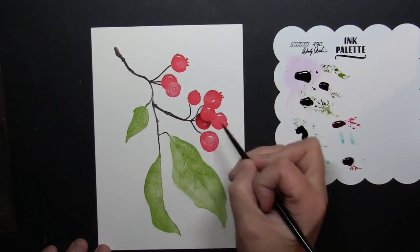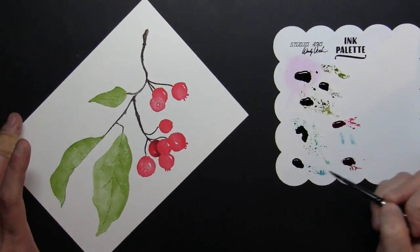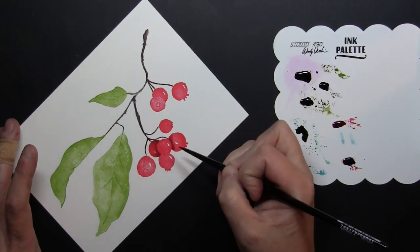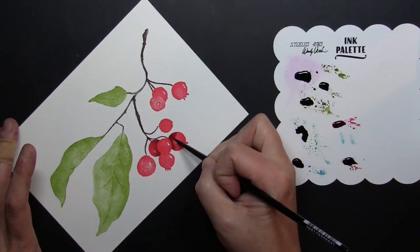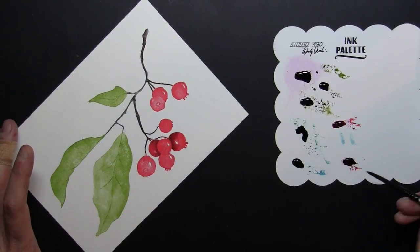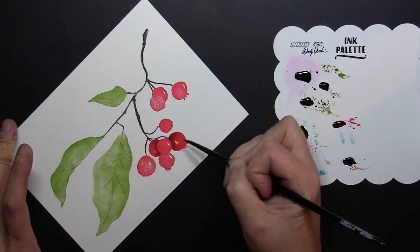I also have the stamp packaging right off screen near me so I can look at those, especially on the areas with the berries where they're sort of layered on top of each other. I'm starting with the berries that are in the background that have another berry on top of them and putting my darker color right there, which creates the look of one berry behind the other.